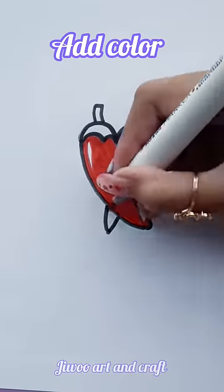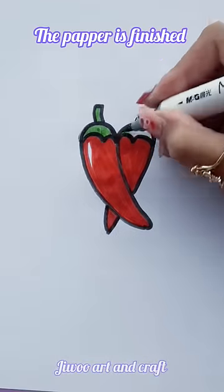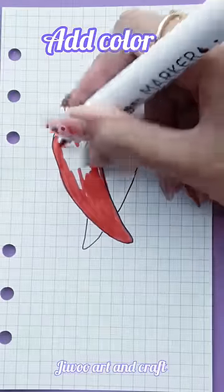Add color. The pepper is finished. Do you like chili?